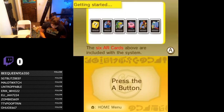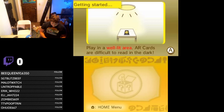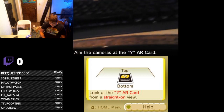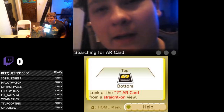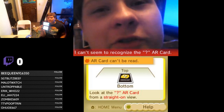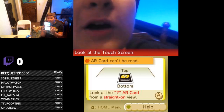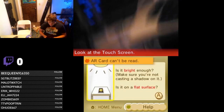I'm going to turn off the 3D for now. Six AR cards are included with the system — well, they weren't included with my system. Let's get out the question mark AR card, place it on a flat surface in a well-lit area. AR cards are difficult to read in the dark. Is it bright enough? Is the card visible? Okay, so we can't do AR games, sadly.